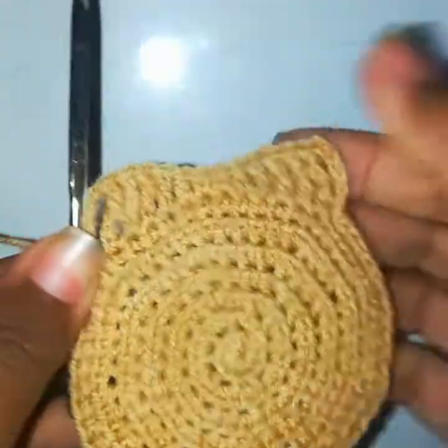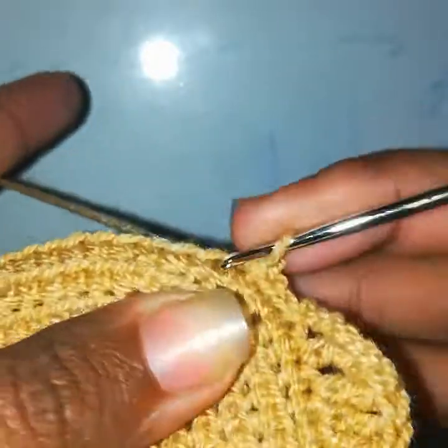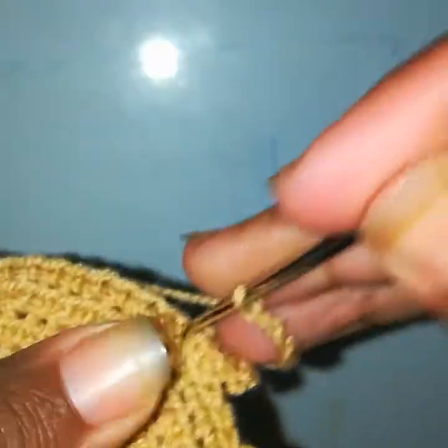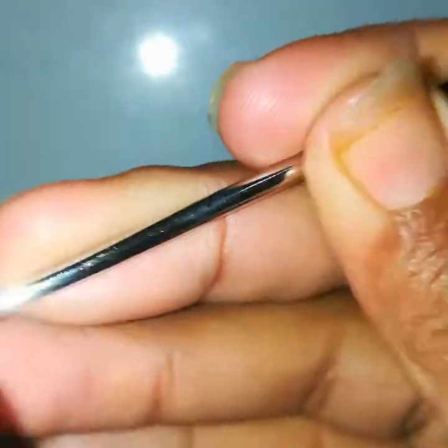Slip stitch in the next five stitches. Chain 8, go into the same stitch, make a slip stitch. Chain 9, go into the same stitch, work a slip stitch. Go into the next stitch and make a slip stitch. Chain 9, then chain 10 — go into the same stitch, make a slip stitch. Chain 10 again, go into the same stitch, make a slip stitch.